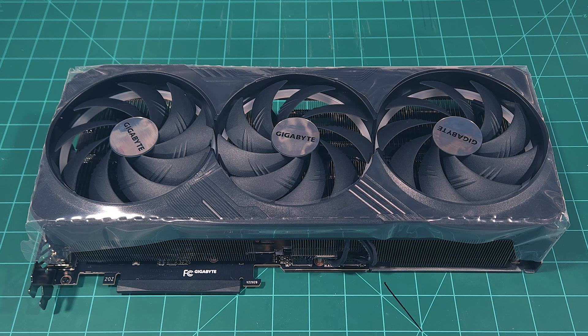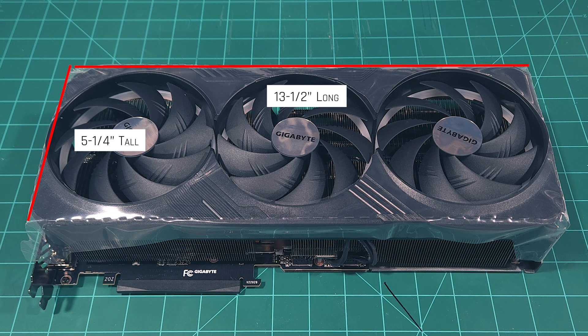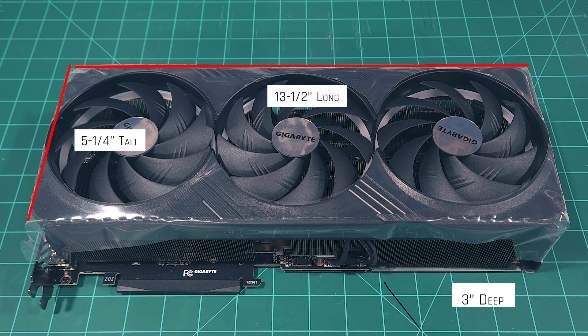The Gigabyte GeForce RTX 4090 Gaming Overclocked has the Windforce triple fan setup, pushing the dimensions of the GPU with the OEM fans and heatsink to 5 and 1/4 inches tall, 13 and 1/2 inches long, and 3 inches deep.